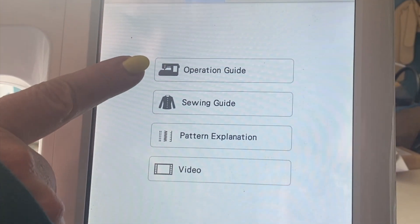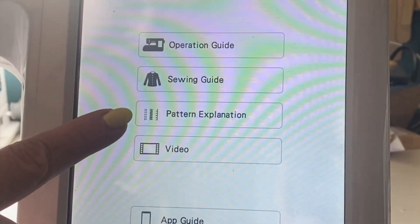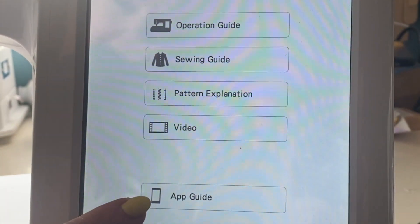Here we have operation guide, sewing guide, pattern explanation, video, and the app guide.